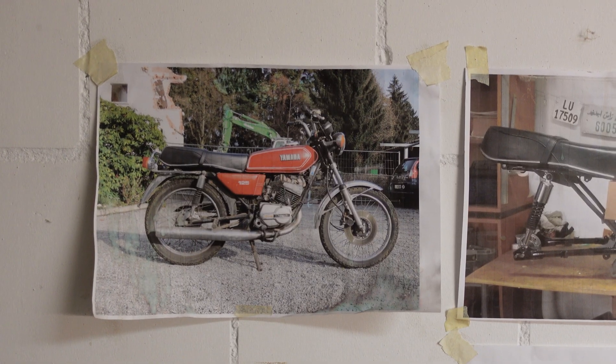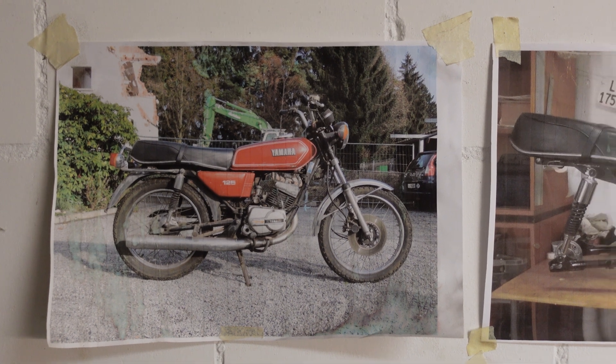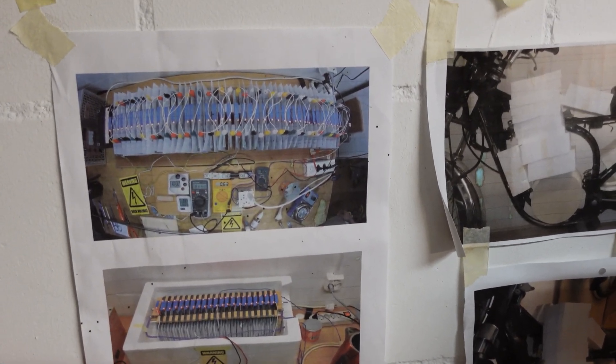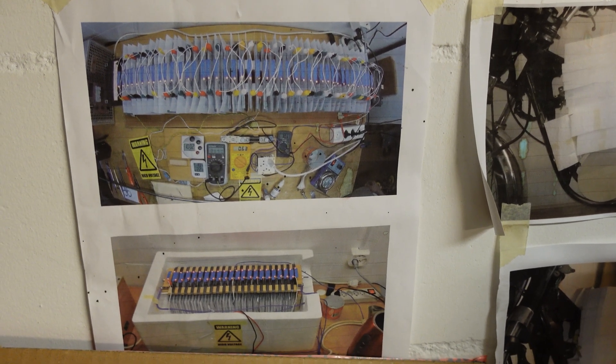This video is going to be about this bike over my shoulder. This is a 1981 Yamaha RS125 two-stroke, but this one is a little bit different. I'm here in my brother-in-law's workshop and this is what the bike started out as, and this is what it then became.